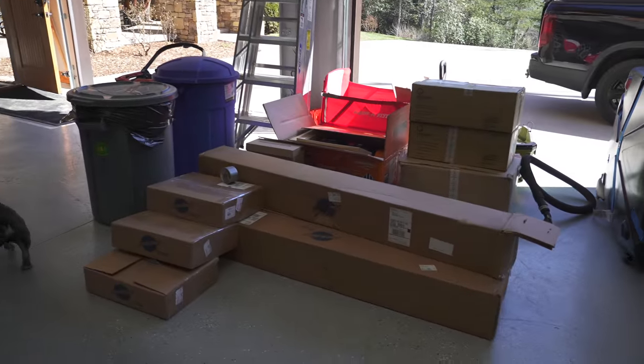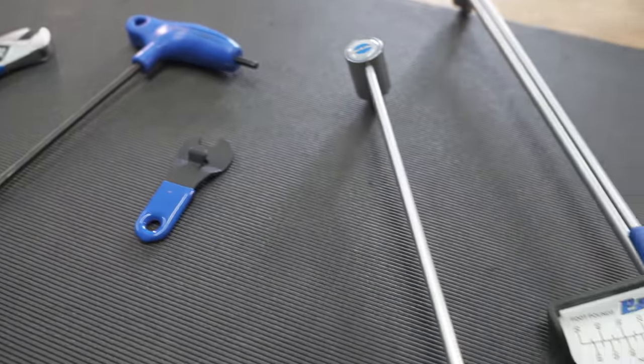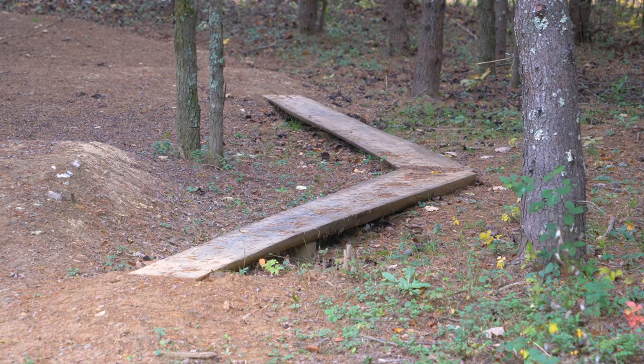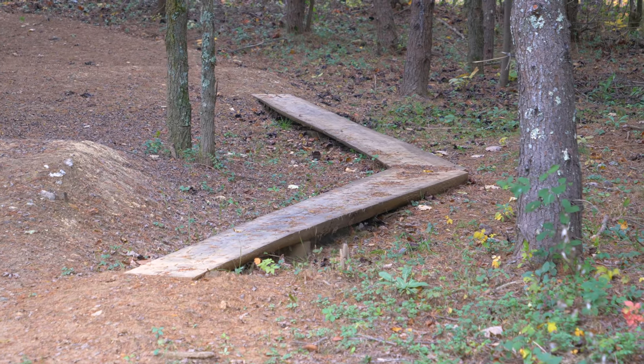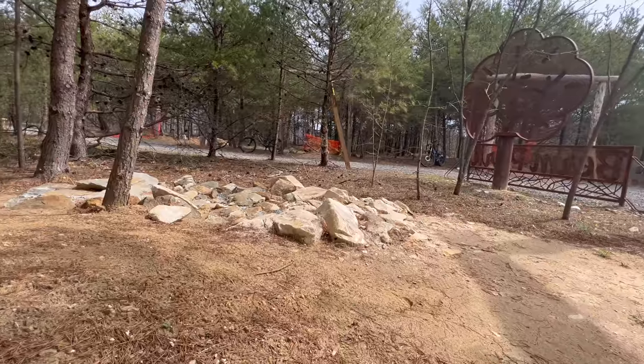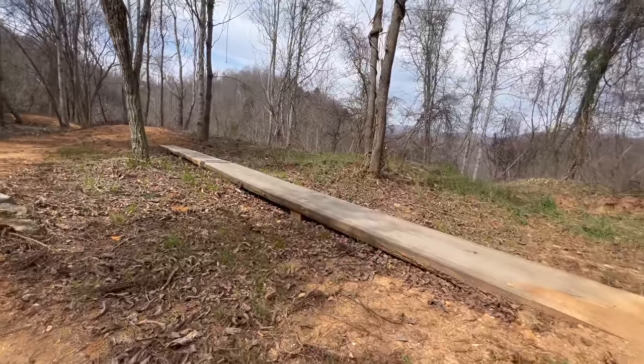The stations were provided by Park Tool Company, the maker of those blue-handled bike tools you probably see everywhere, including my shop. Park Tool Company sponsored the Green Trail at Berm Park, which is a super easy loop with little bridges and rollers suitable for beginners and kids whose parents managed to drag them up there.